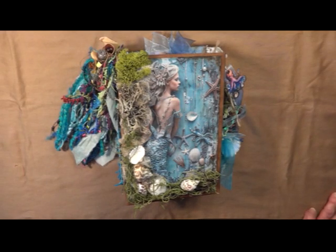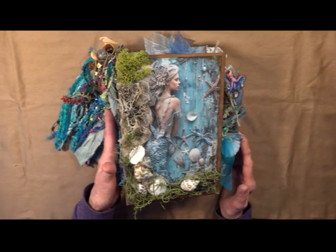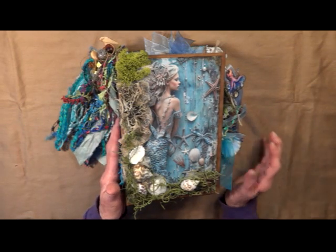Hi, this is Linda with Casey Creations by Linda taking you on a tour of my latest journal. It is called Mermaid's Garden. It does measure nine by six, has a four and a half inch spine and a hard cover.